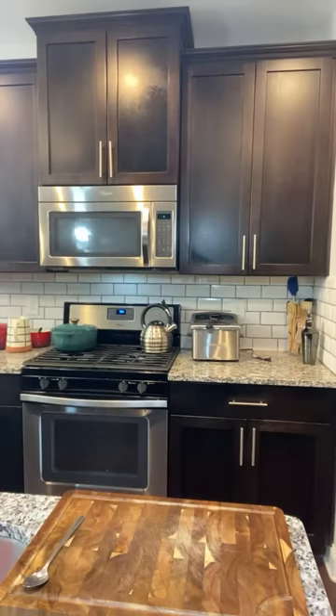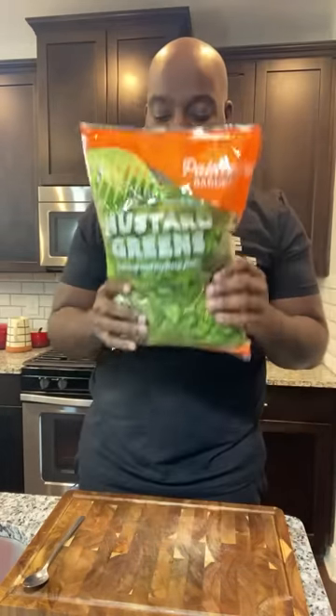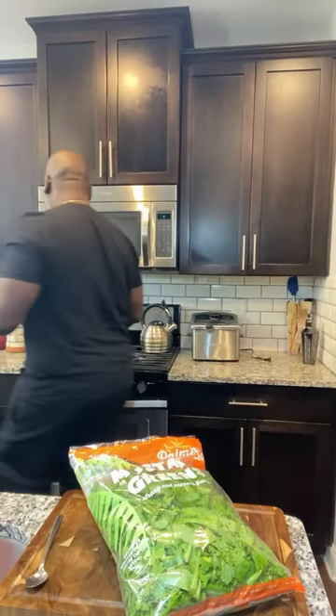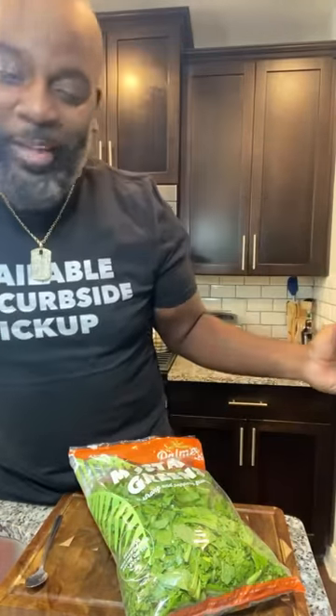Let's cook! All right, I want to show you what I have today. I have these beautiful mustard greens. Normally you cook your mustards down with your turnip greens, but today I'm gonna do something a little different and maybe unorthodox — but you know me. In my beautiful Darius Cook's saucier, I'm gonna add some water and get this on the stove.